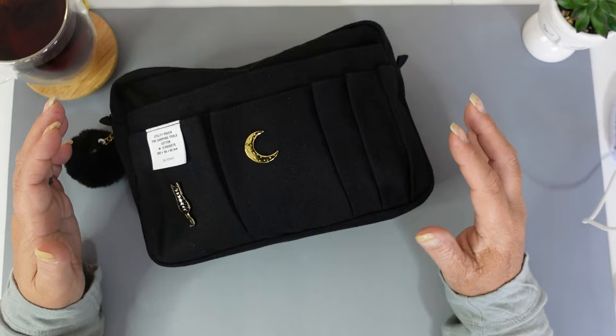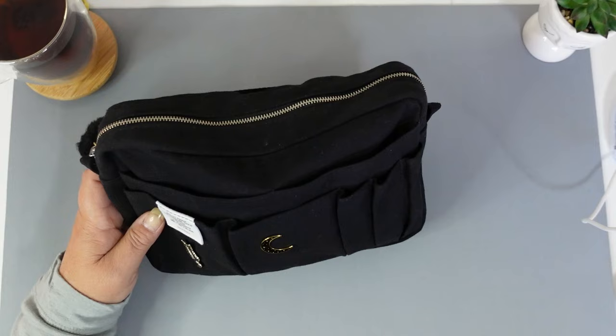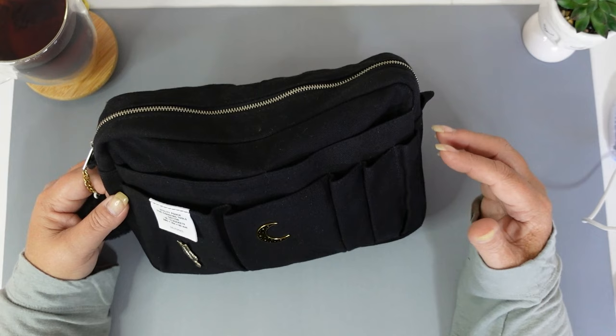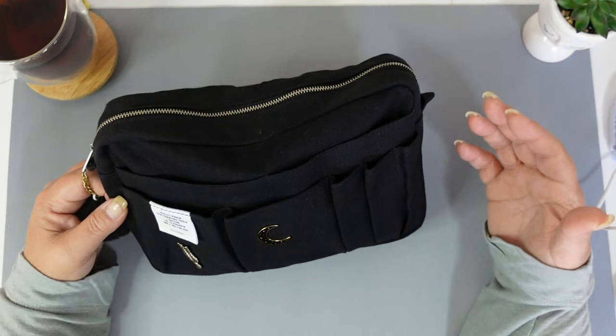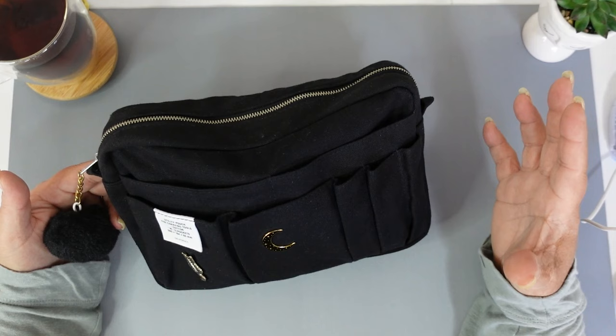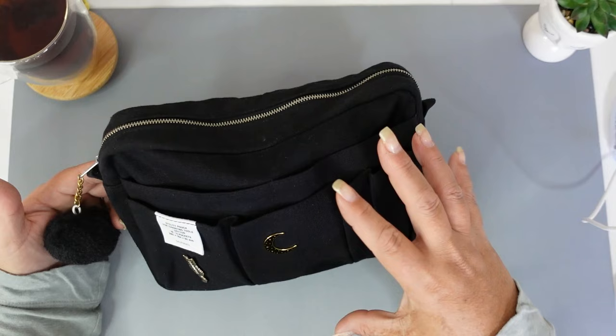I don't tend to store mine with all the pockets full and all of my supplies in all of these pockets, mainly because I think it just looks messy — it's just a personal preference. But also I find that if I have everything in the pockets when it's in my bag or I've packed it for travel, or even just storing it in my bookcase, things can fall out and get broken. So I like to have everything inside.